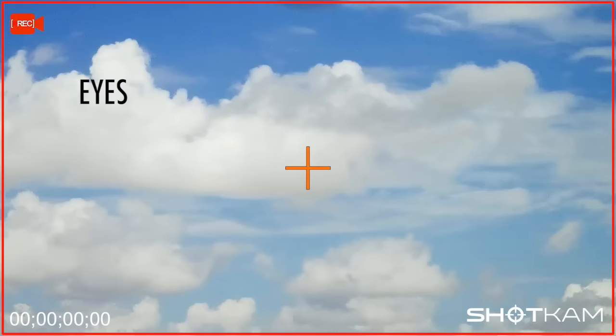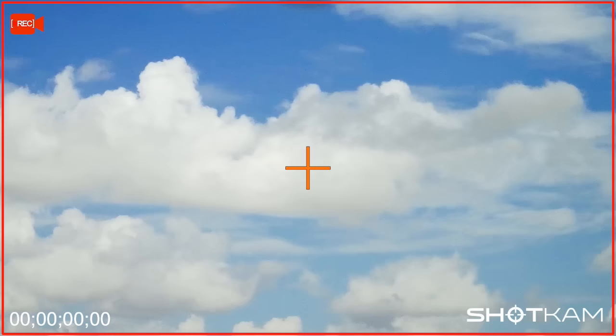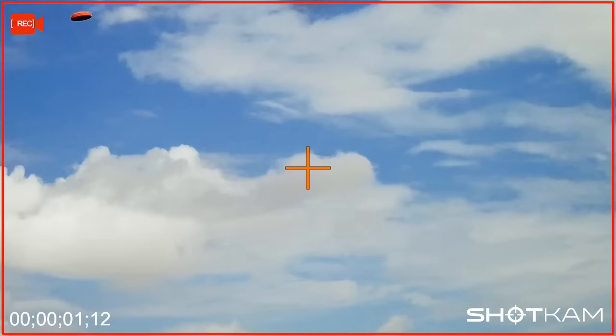From the shot cam's perspective, my eyes are about here. Once confident and relaxed, call for the bird. As the target approaches your barrel, focus on the clay and move with sustained lead, then pull the trigger. The camera's crosshair represents the bead of your gun, so you can see the steady mount and move.